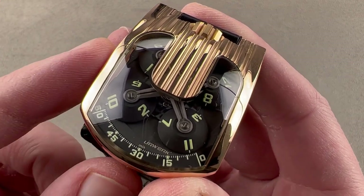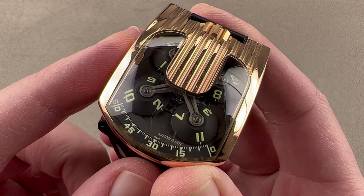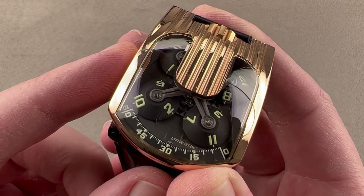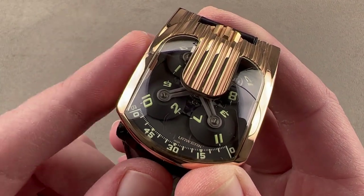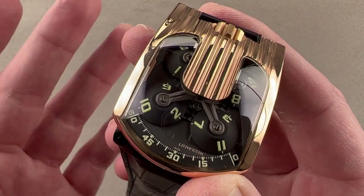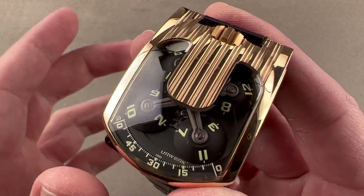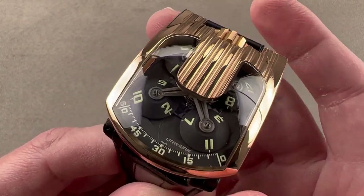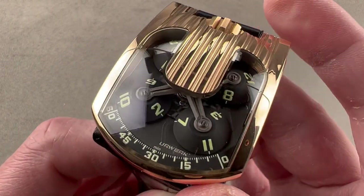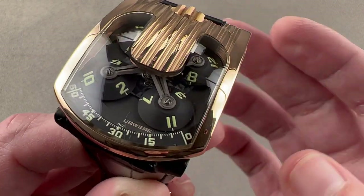I believe the base for this manual wind movement is actually a La Joux-Perret caliber, because URWERK has used La Joux-Perret, then later Girard-Perregaux, and then later Zenith Elite base movements — and all of those have a higher beat rate than this. So I believe this is the older La Joux-Perret base, which is exactly in keeping with URWERK's history of using high-grade customer calibers and building their own watchmaking movement module on top. All of this is 30 meters water resistant. Reach out to tmaso@thewatchbox.com for purchase and pricing details of this rose gold URWERK UR103.09.